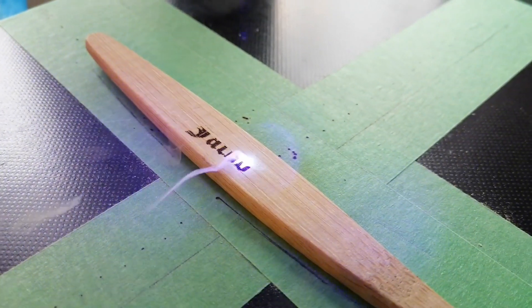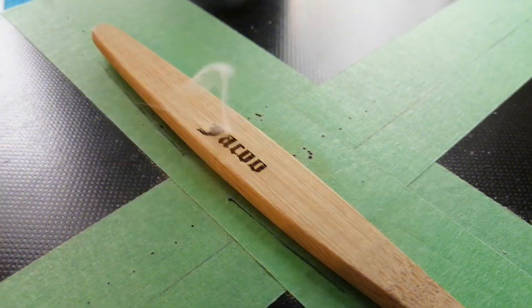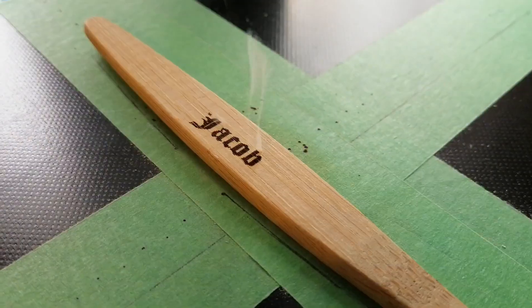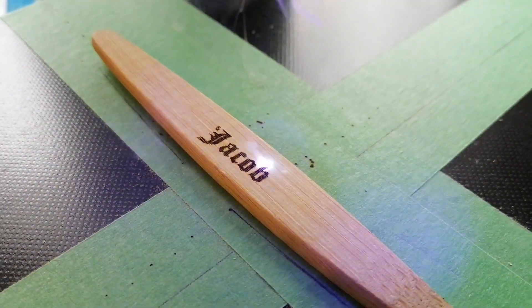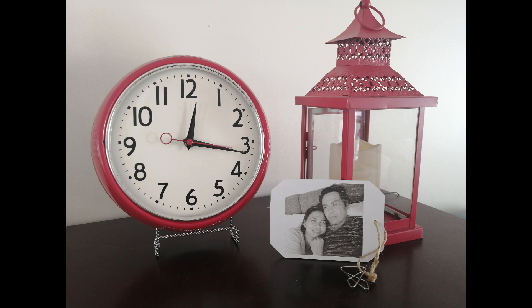In my next videos I'm going to show you some of the failed prints I made and how I was able to correct them. If you have any questions, feel free to comment below. If you want to share some of your best practices, please teach me. If you want to subscribe, click the subscribe button. I hope to hear from you soon and see you in my next video. This has been Keith — bye for now.